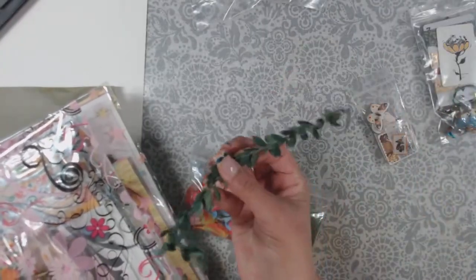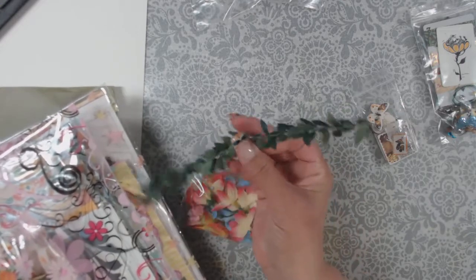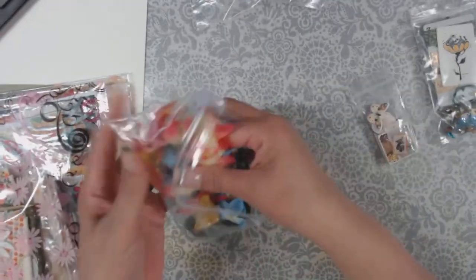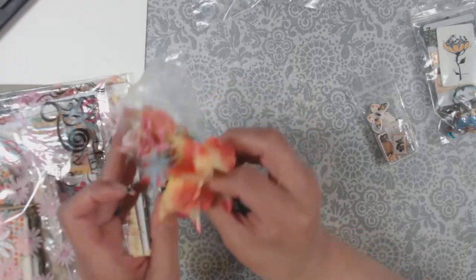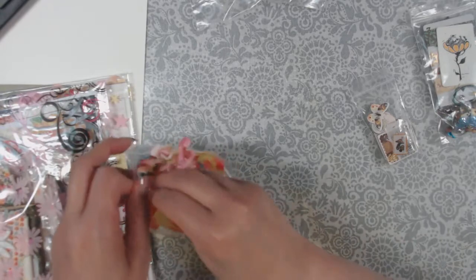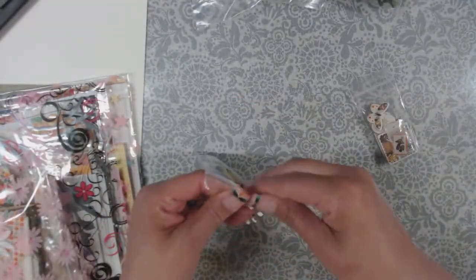I'll just pull those elements out. I've got some vines — or vinery, is that a word? And then I got some flowers. I think she gets her stuff from all over — maybe from Michaels or Dollar Tree. I honestly don't know, and I don't care. I thought it would just be easier.